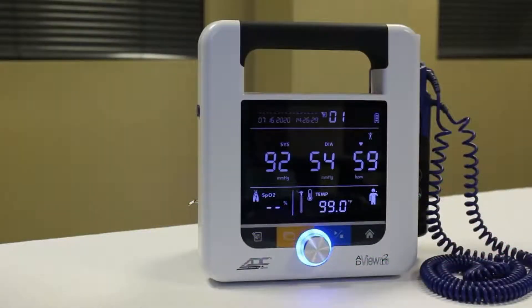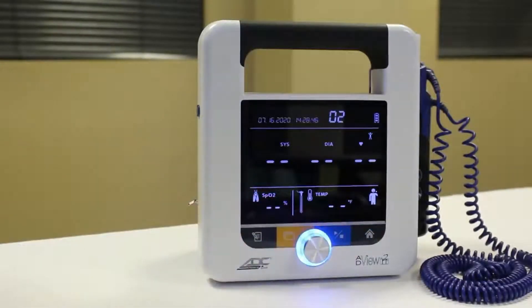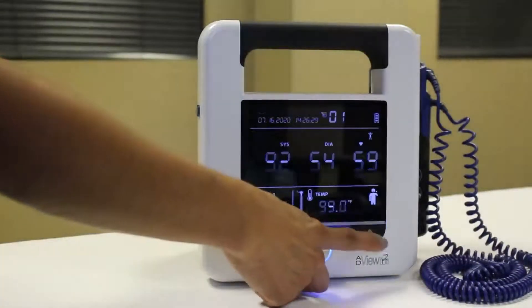Your device will default to single measurement mode each time it's powered up. You can also revert to single measurement mode by pressing the home button. Before starting, ensure any previous values are cleared from the display. Press the memory button to save an earlier reading that's still on screen, or press the home button to clear an older reading without saving it.